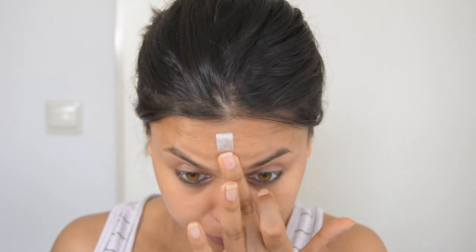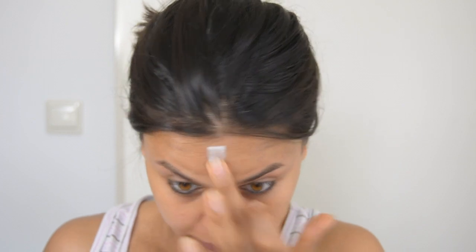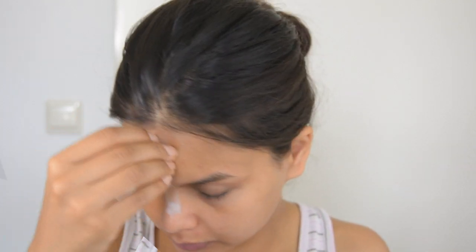Hey guys, welcome to my channel. I'm Avanti and today I'm going to show you how I wax my eyebrows. I do this every 15 days and I find it really easy and quick — it takes only 15 minutes. I do this because I find it a little bit less painful than threading. So let's get started.